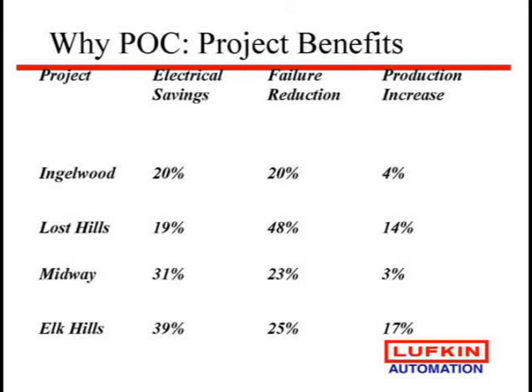Here's just a list of multiple papers that are available. A lot of these are SPE papers and you can see some pretty amazing numbers on electrical savings and failure reduction. On the production side, some of those numbers are not as large because they were probably in most cases over-pumping the wells. But if you look at the second one — 14% production increase — and 48% failure reduction, they had a lot of wells down. So we're just pumping now in those days that they were not.